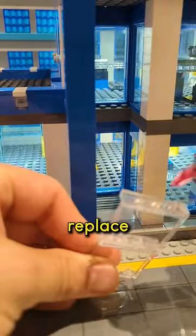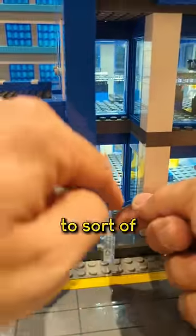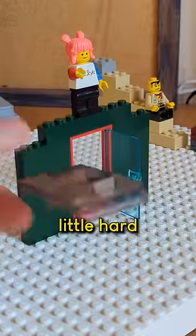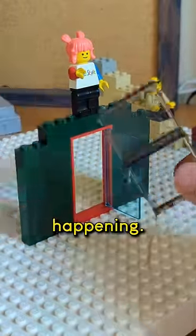On the police station, I could replace that window by using a string to bring it into place, pull it, and glue it in behind the door. It's a little hard to see what's going on, so I made this model to show what's actually happening.